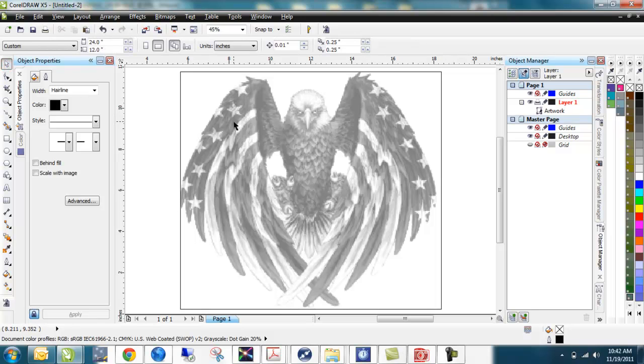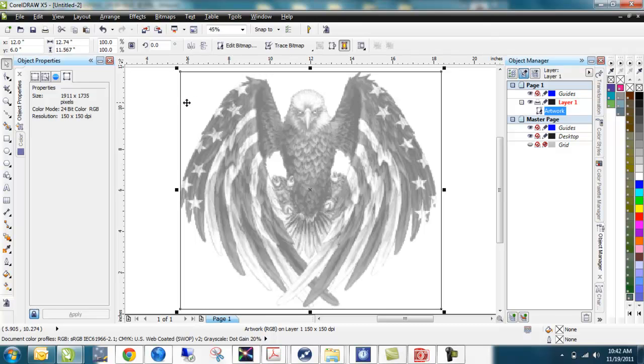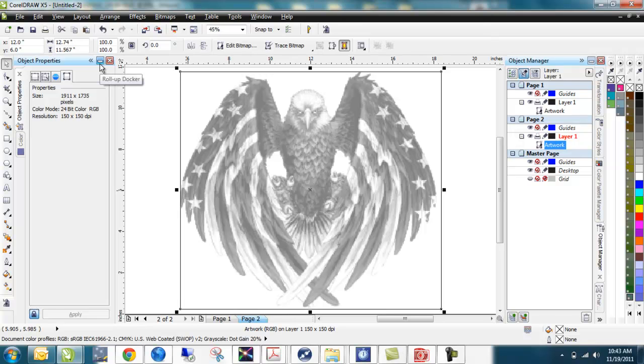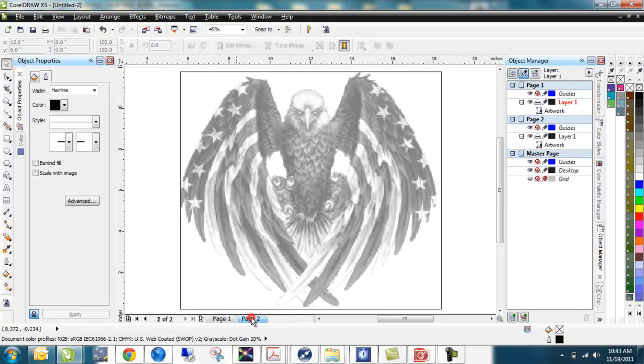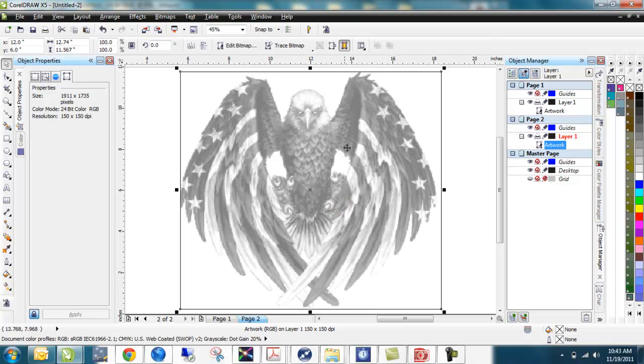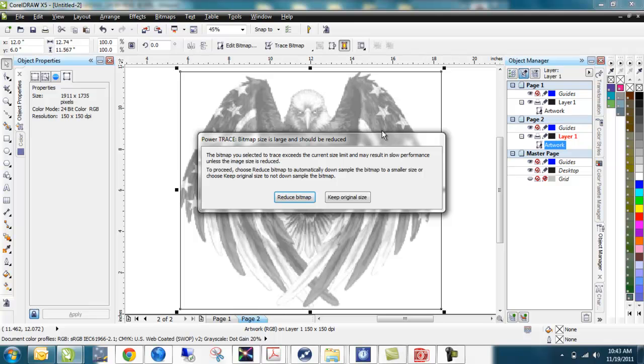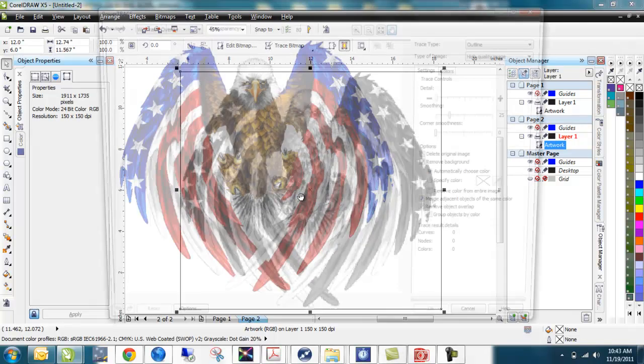What we're going to do instead is copy the photograph — Control C — then make another page and paste that object — Control V — directly onto that second page. So I've got two pages, both with the same exact graphic. On the second page I'm going to trace that bitmap. I'll use Corel's auto-trace feature so it'll give me a basic vector design. I'll do trace bitmap, choose outline trace, and tell it it's a high quality image. It asked me to reduce the bitmap because it's a very large size, which we'll let it do.